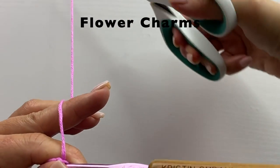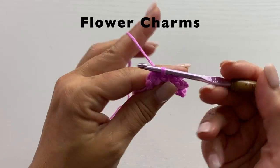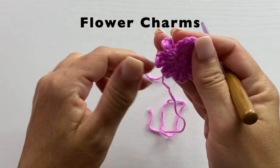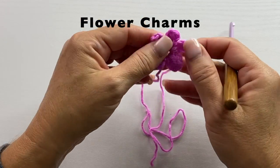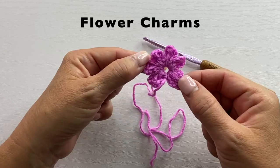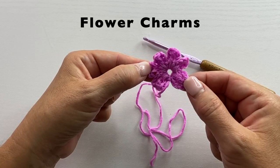At the end of the sixth petal, you want to cut your yarn and fasten off. That's what the flower motif should look like. Follow the link in the video description to download the pattern to learn how to turn this flower motif into a charm.